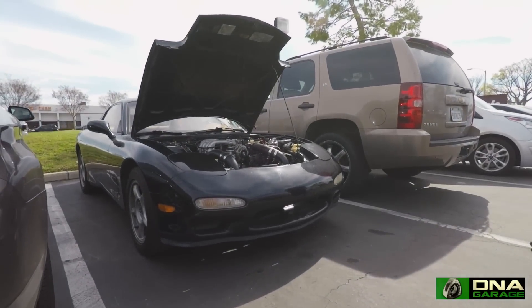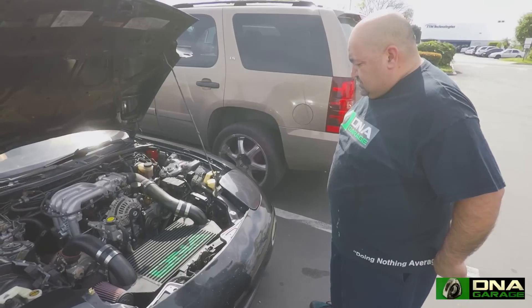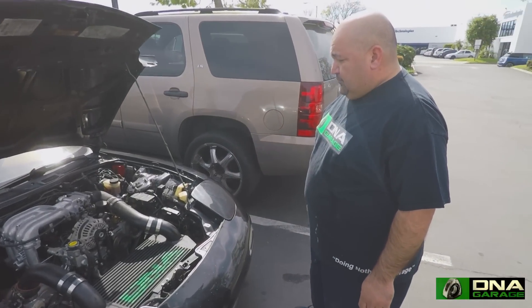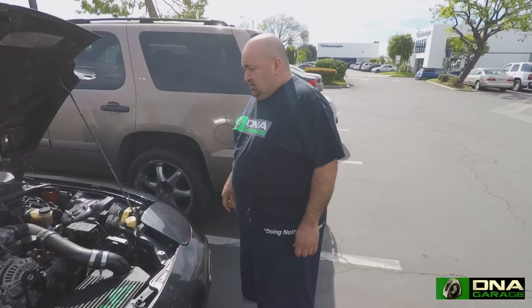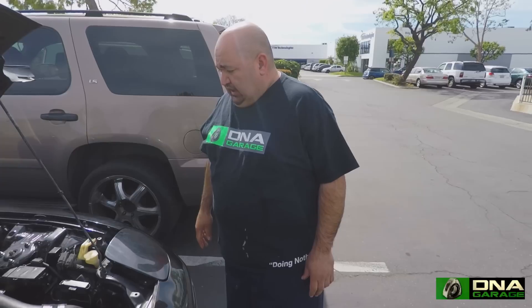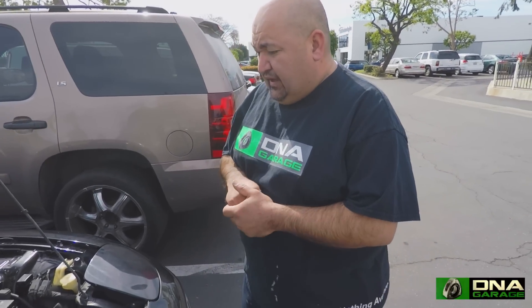We're going to check out this black FD. It's got our mid-range V-mount with a Borg Warner 7670. We're still running a Power FC with Injector Dynamics and a Full Function Engineering rail pressure regulator. If I recall correctly, it's making 408 at about 15 pounds of boost on pump gas.